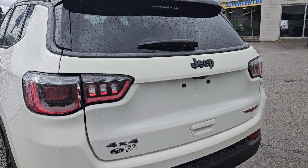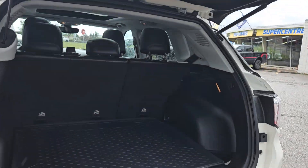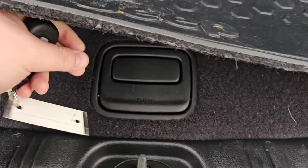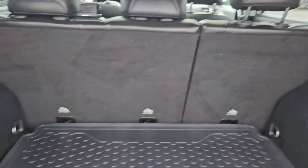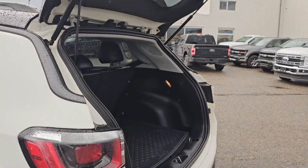This vehicle does come equipped with an automatic trunk opener which you can use on the key fob, the button up there, or the button by the driver's side. Providing you with a fair bit of storage on the sides as well. You got your 12 volt. And pushing this up we do get a full-size spare tire with a little bit of extra room. You can always fold that rear row down if you need more. Now just hit close and it will close automatically for you.